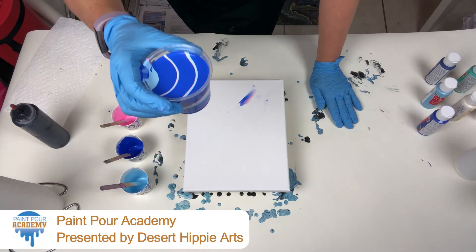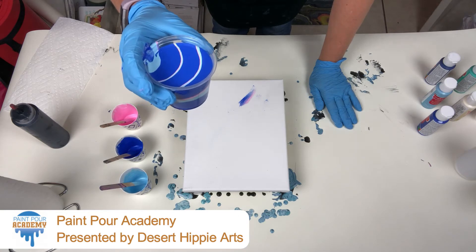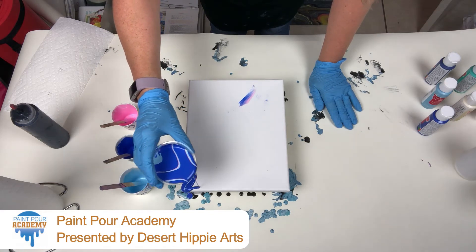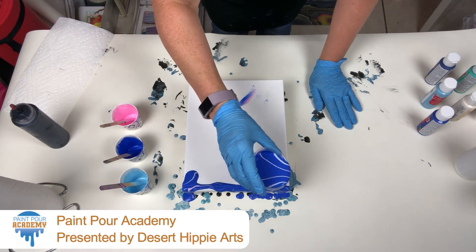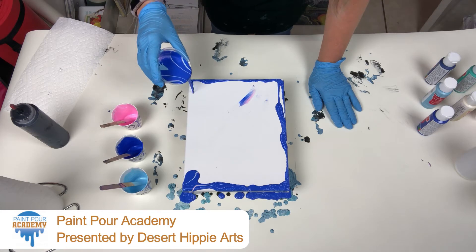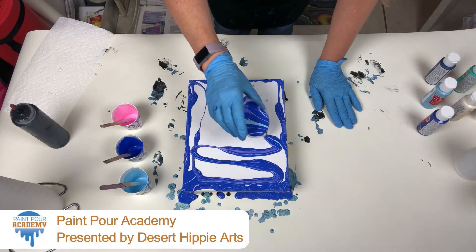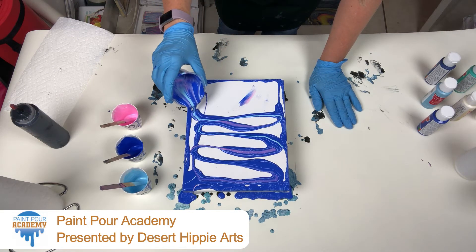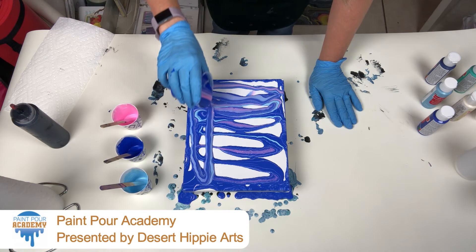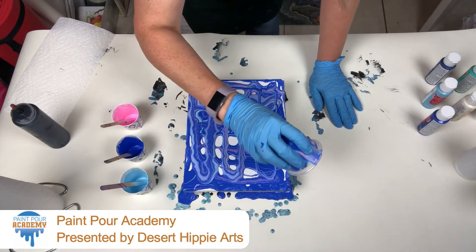So I've got my cup layered. I'm going to start pouring on my canvas. A dirty pour just means you have a cup of mixed layered colors and you're just pouring it on. I'm not adding black with this one — I'm going to start with my edges, just a little steady stream. You can pour any pattern, any design, any way you choose.